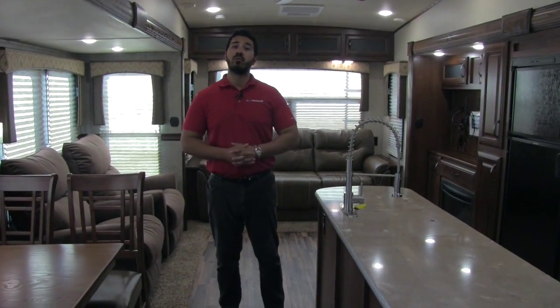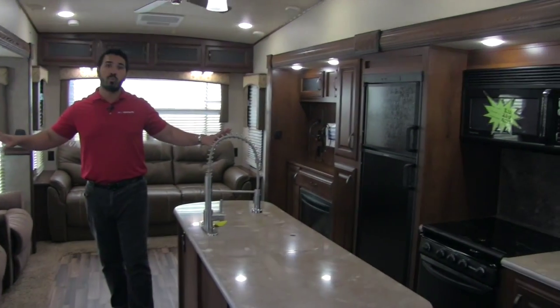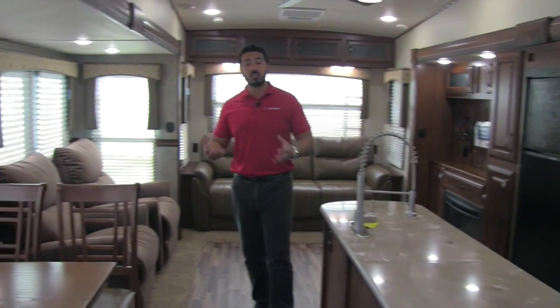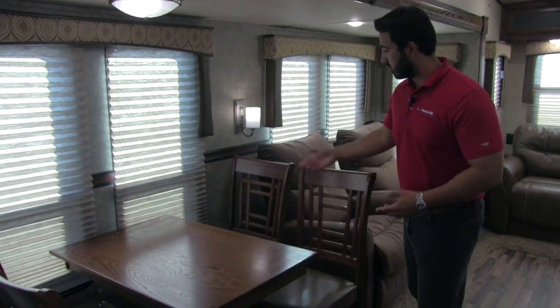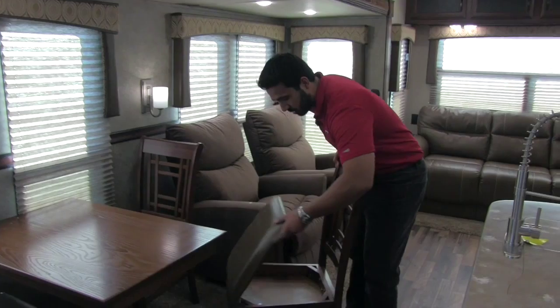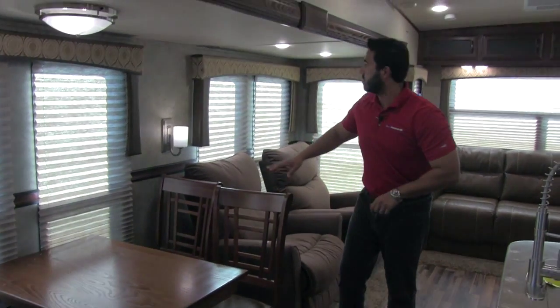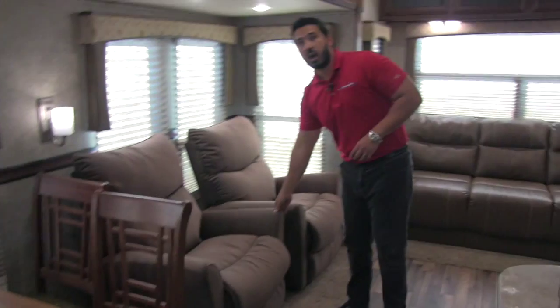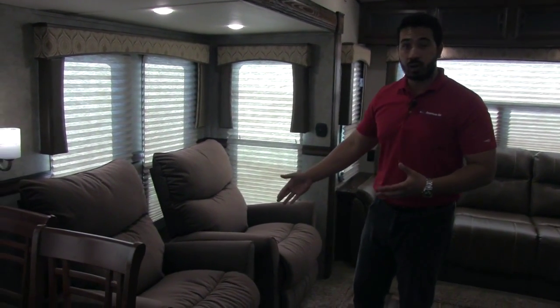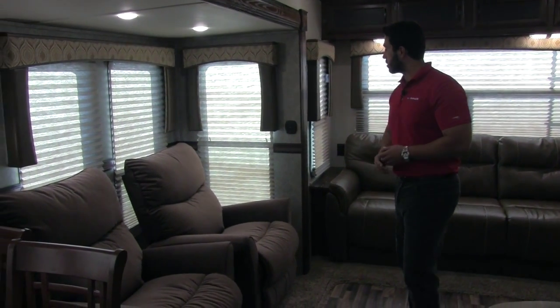Welcome to the inside of the Sabre 33 CKTS — a big, beautiful open floor plan with dual opposing slides, which allows a center island and a ton of space. Starting with one of our slides, you get a free-standing table with four chairs that lift up for additional storage underneath. You also get wall sconces and beautiful windows letting in natural light. Right here are two Lazy Boy recliners — super comfortable, name brand — where you can kick back, relax, and enjoy the TV straight across.